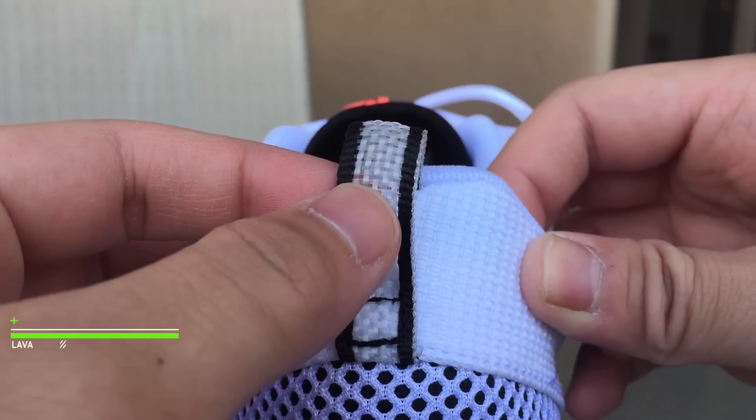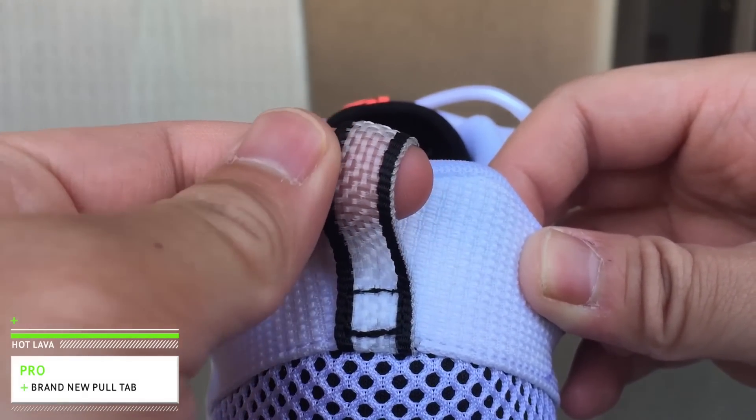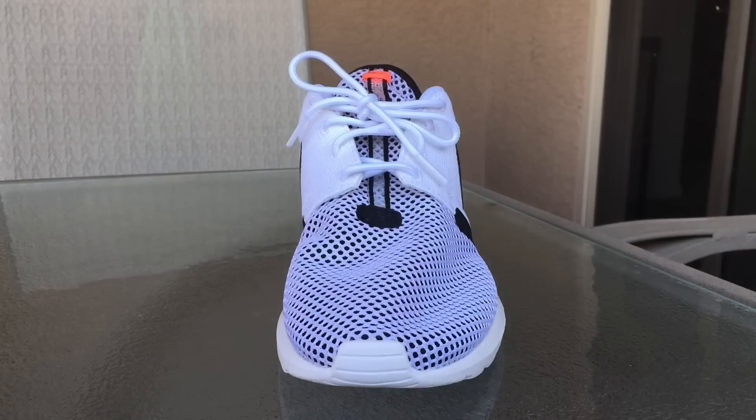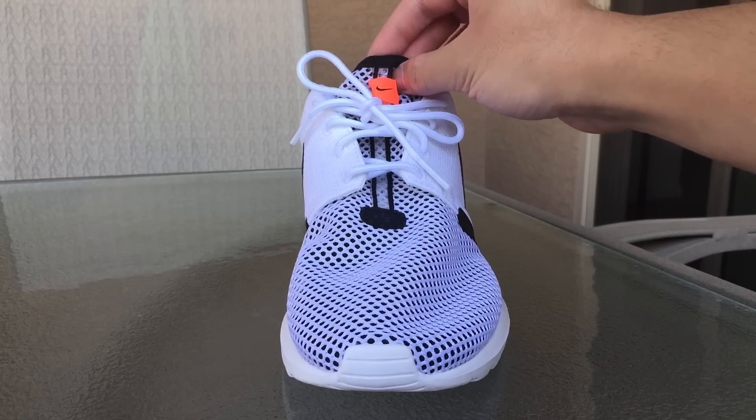Now let's take a look at the back of the shoe. What I want to bring to attention is the back pull tab. It surprised me that it's not your traditional soft mesh pull tab — it's more of a transparent, hard type of plastic that looks really great on the shoe.